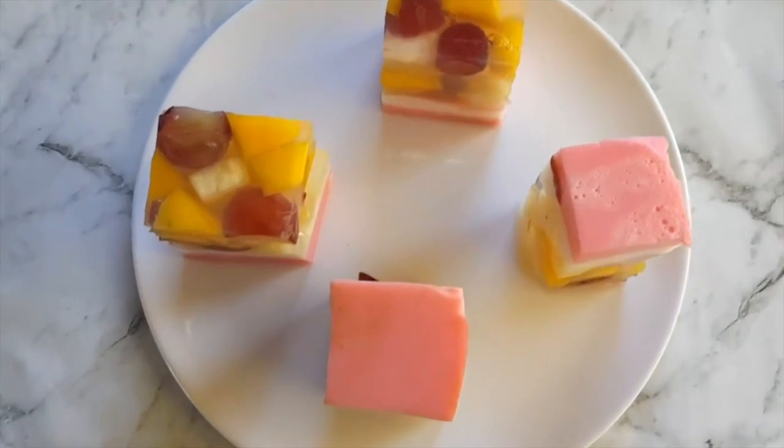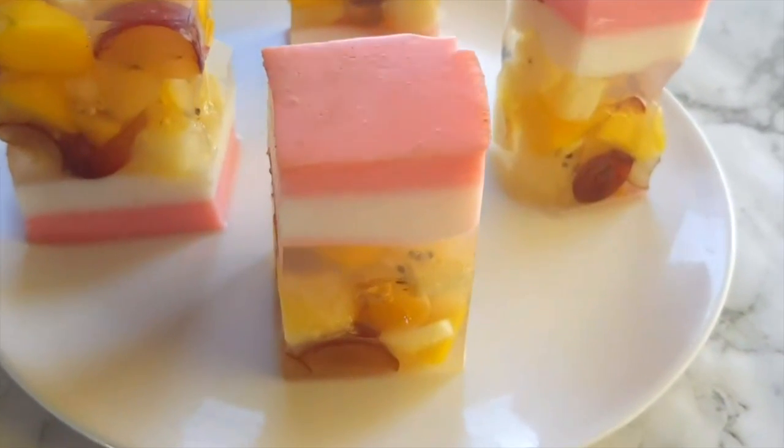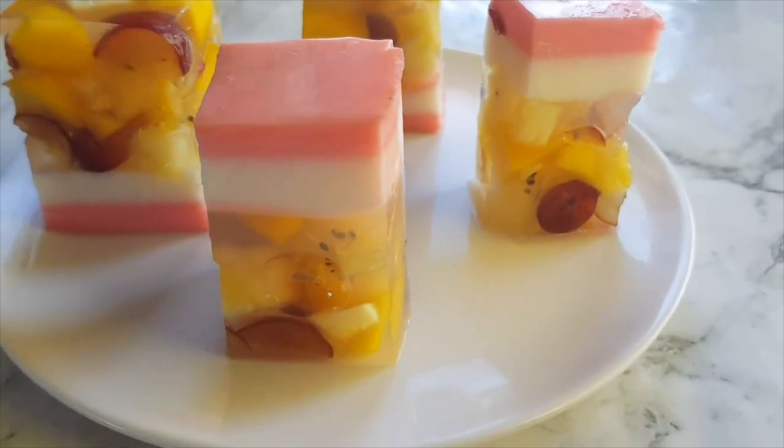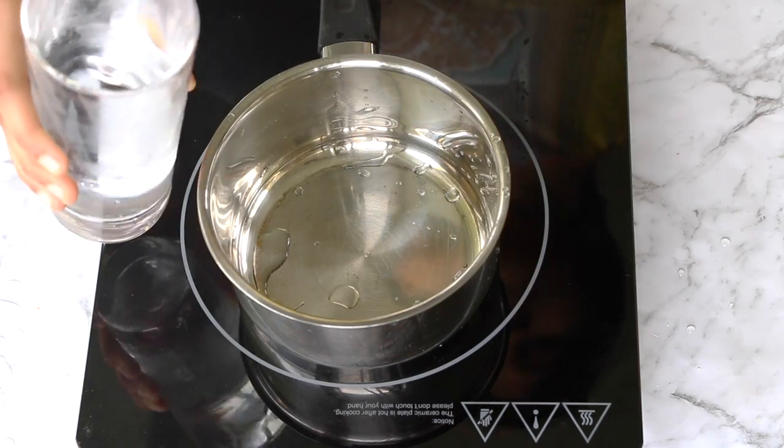Hey everyone, welcome to my channel! Today I'm sharing with you all a rose milk fruit cake — one of the best ways to make your kids eat fresh fruits and drink their milk.